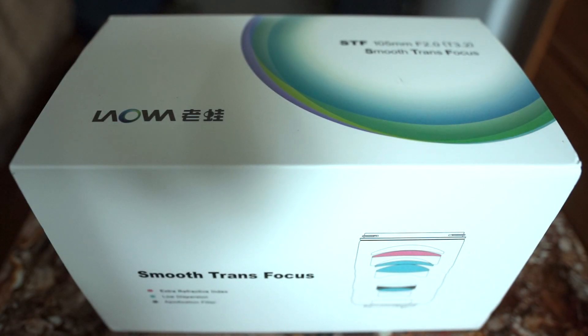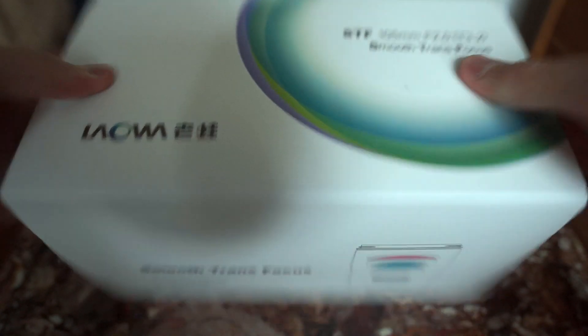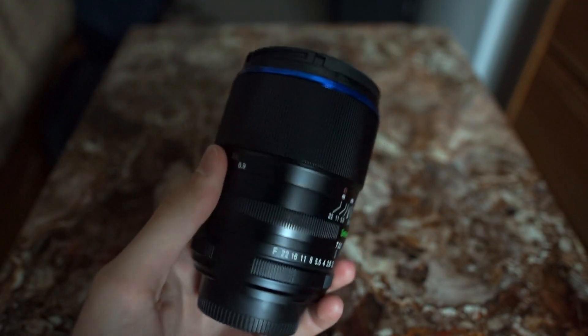Hello again everybody, Matthew Durr here bringing you a quick hands-on look of Venus Optics' Laowa 105mm F2-T3.2 Smooth Transfocus Lens. Now this will not be an unboxing video because those are boring. Instead, we're going to be taking a look at the lens hands-on.